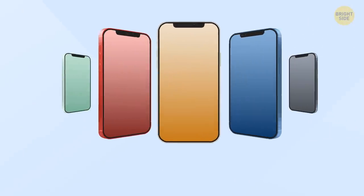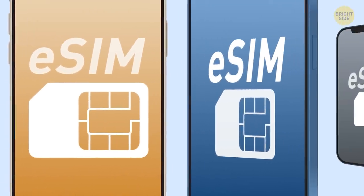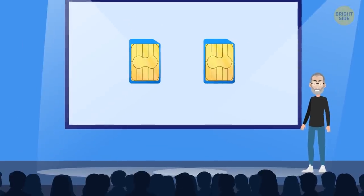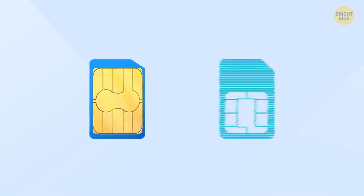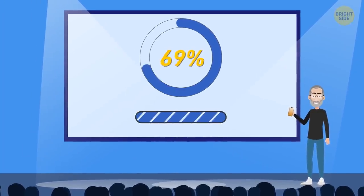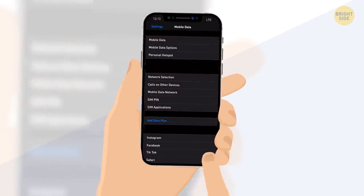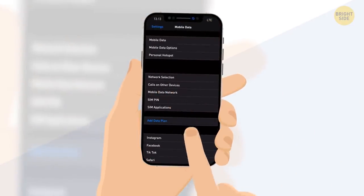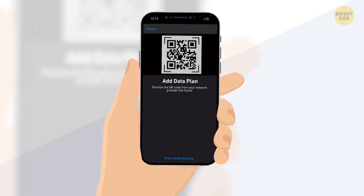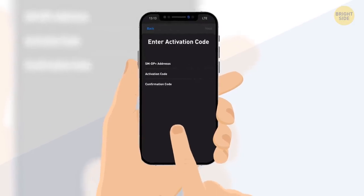Instead, the latest iPhone models support the eSIM feature that acts like a dual SIM slot. But this second SIM card isn't a physical card — it's a digital one. To use it, you just have to upload all the information in your cell phone. Just go to a cellular plan that provides the option, ask for an eSIM, and you'll get a QR code that you'll need to scan to add the new cellular plan to your device. Or you can type in the details manually.